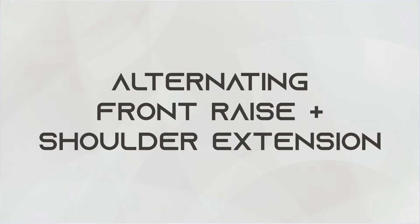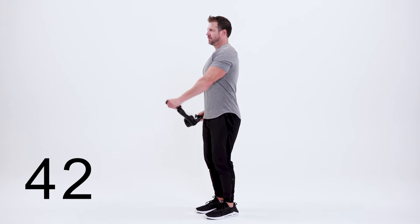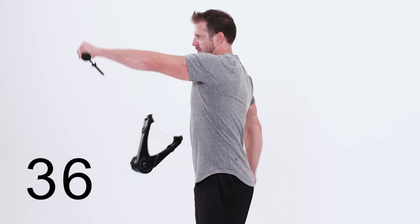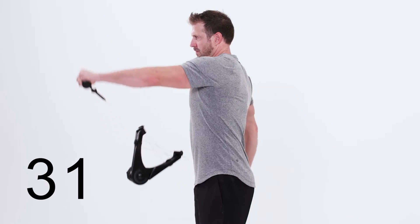This is the alternating front raise shoulder extension. Begin with both arms straight. Raise one arm straight out in front of your body, stopping at shoulder height. At the same time, pull your other arm straight back behind you. Make sure to keep both arms straight the whole time. Return to the starting position and switch arms. Come on.